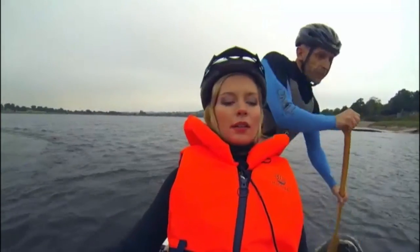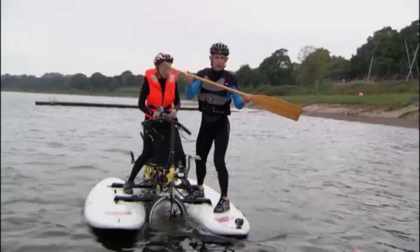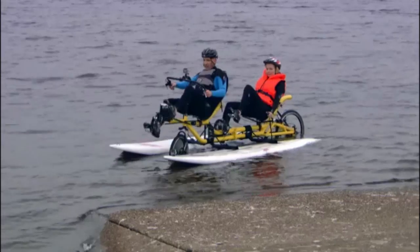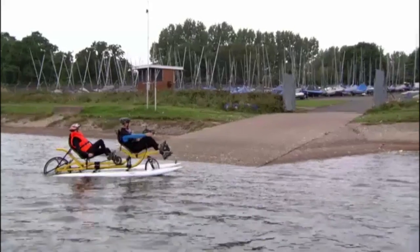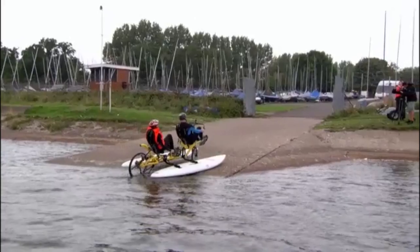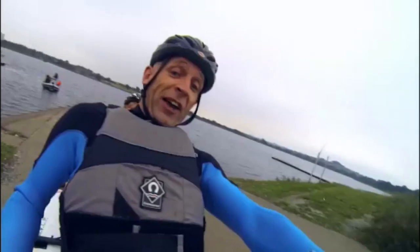Once we managed to get close to the reservoir's edge, it was time for one last push — to see if we could go from watercraft back to road bike in just the push of a pedal. "Full power!" "Oh my God, go for it!" "We've got traction! We've got traction! Yes! We're out! We're out! We've done it!"